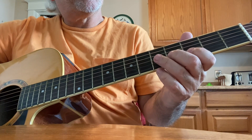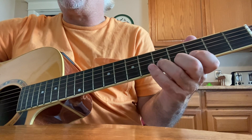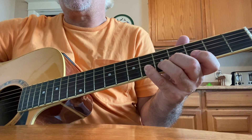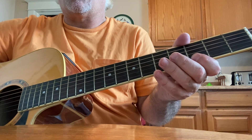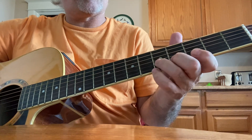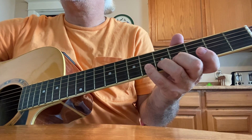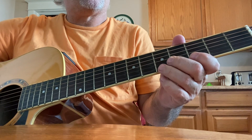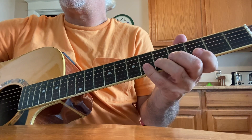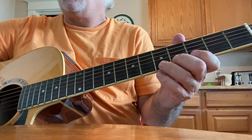Up to the second string — third, fifth, and sixth frets with your first, third, and fourth fingers. First, third, and fourth fingers again on the second string, third, fifth, and sixth frets. Up to the first string, third fret, first finger — just like that. Then third and fourth fingers on the fifth and sixth frets. Second string, first and third fingers. First string, third and fifth frets. We're almost done.